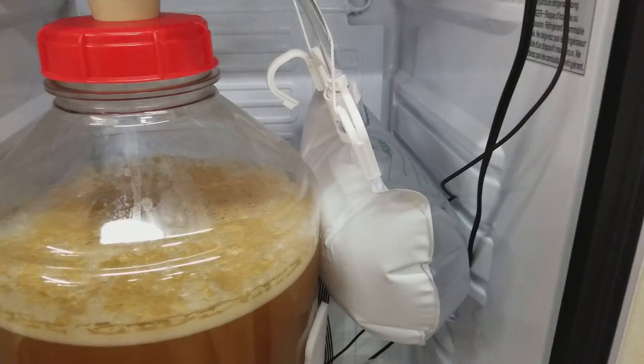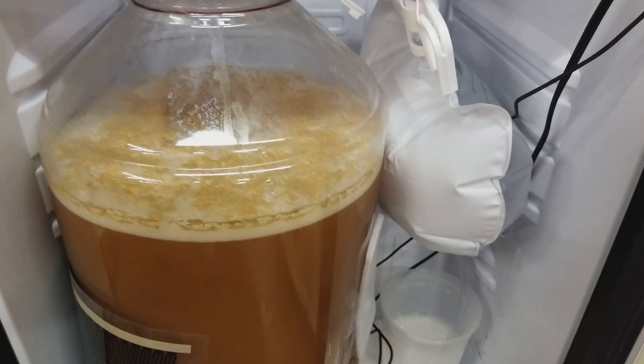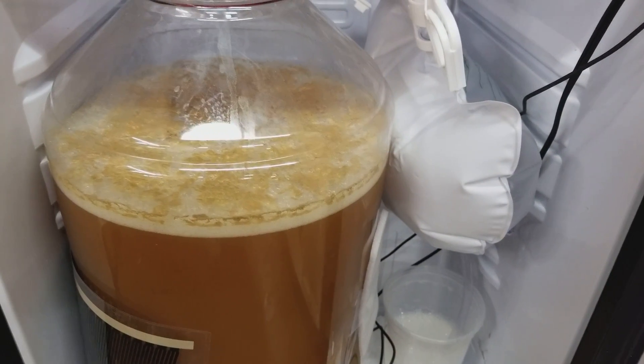Anyway, these bags are really inexpensive — there's no reason not to do something like this. It's not like you even have to hook up a CO2 system to it. Any questions, let me know.